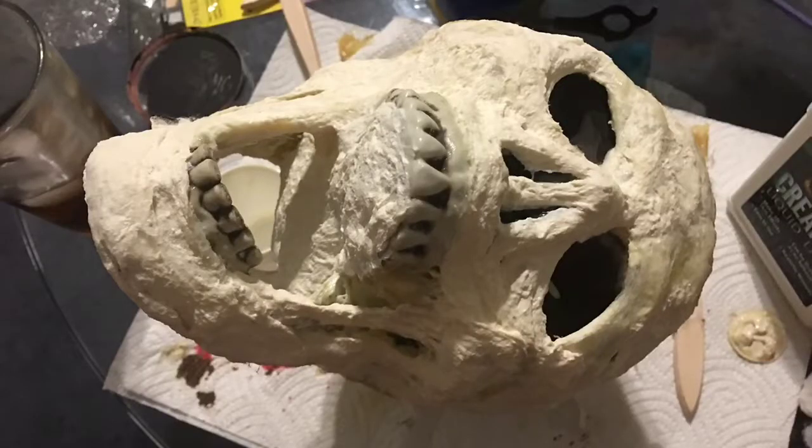Now for the not so fun part — this will need to dry overnight. Place the skull upside down on your base. That part should be pretty dry by now, so putting it on the base won't ruin it.